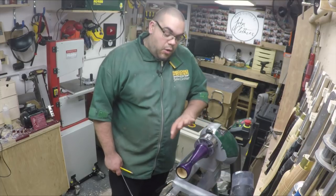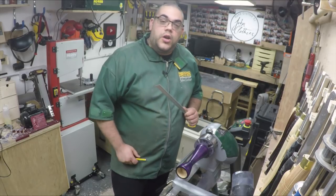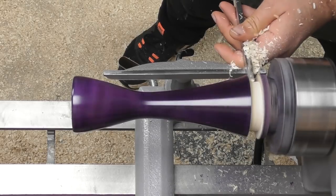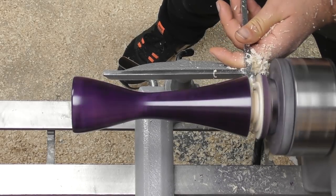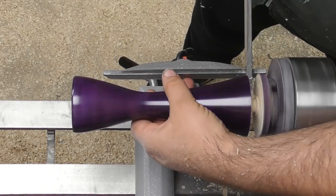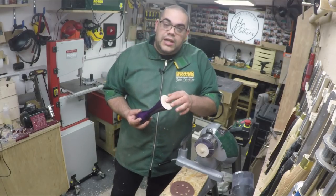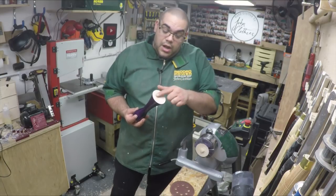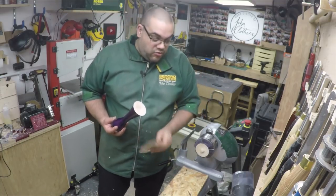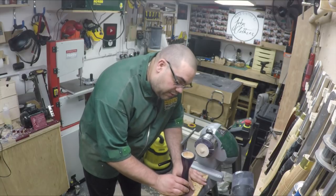Now I need to part it off. I want to make sure that these are both the same size so I'm going to measure with a ruler down to 8 inches — that's where I'll put a little pencil mark and I know that's where I'm going to part it off to. That's parted off. All I need to do now is take off the little knob at the bottom, which I've just done with the skew and give it a bit of a sand. I've got one of these larger sanding discs that I use with my orbital sander — it's just 180 grit. I'm going to put it on something flat, place this down on top and just gently move it around, trying to keep it as flat as possible.